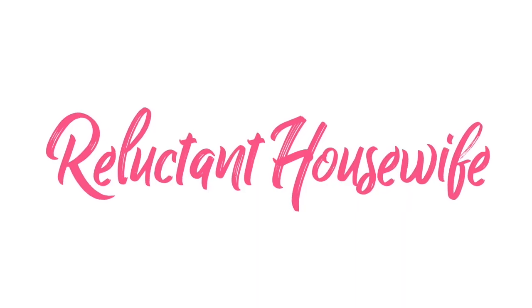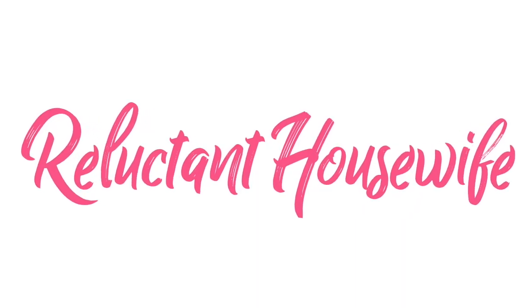Thanks for joining me, guys. I'm Jackie, your reluctant housewife, empowering you to find your inner domestic goddess. You can catch me at yourreluctanthousewife.com, on Instagram, Pinterest, Facebook — all of the things under reluctant housewife or your reluctant housewife. Subscribe, leave a comment. I'll see you next time, guys.